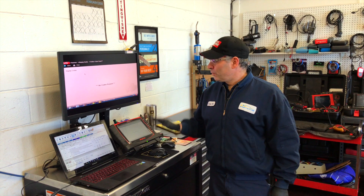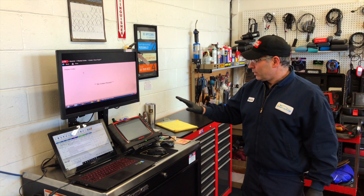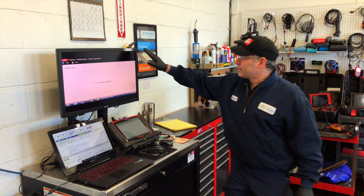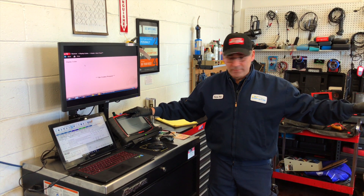Here is one of the tools that I love: it's the Snap-on Verus Pro workstation. I've got the bigger screen here and this is going to help me have full diagnostics on this Chevy Corvette.